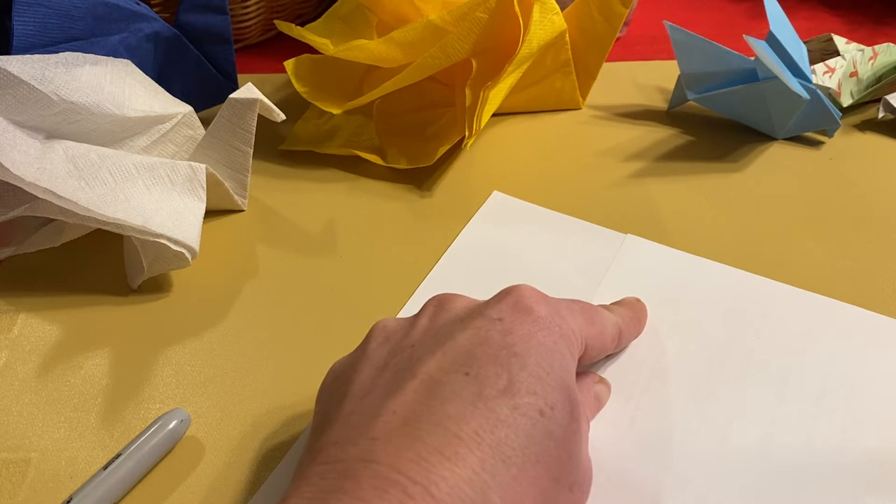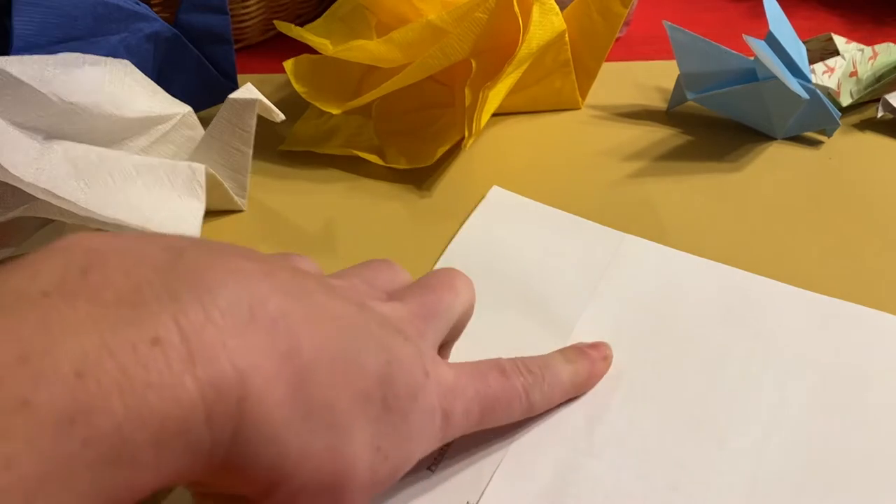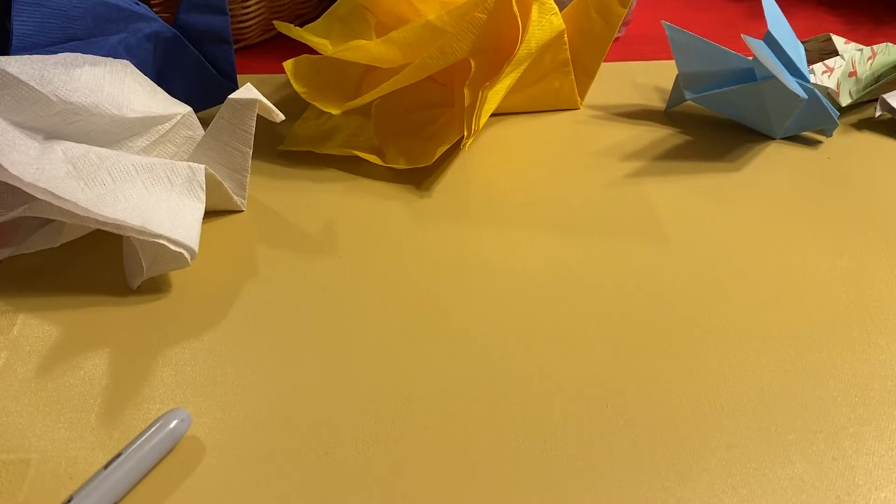Match up the sides — if it's not square to start with, you can make it square. Just cut off this extra flap like so.